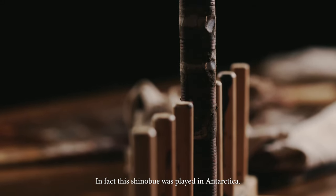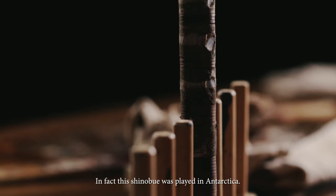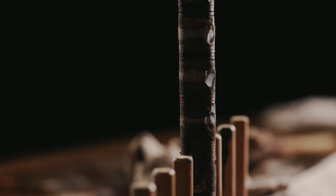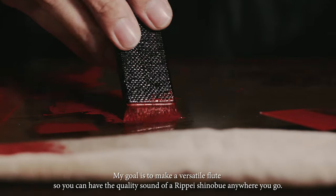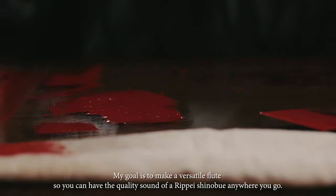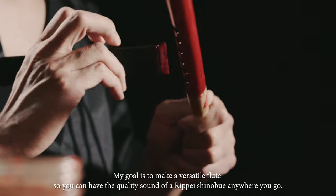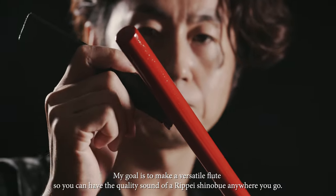In fact, this Shinobue was played in Antarctica. My goal is to make a versatile flute, so you can have the quality sound of a Shinobue anywhere you go.